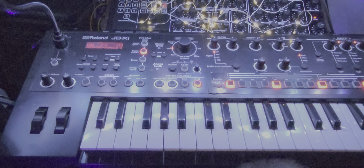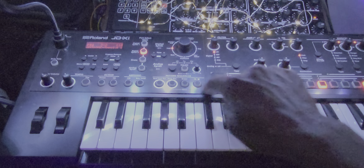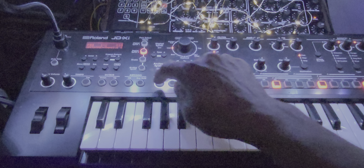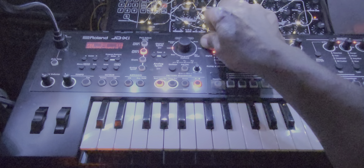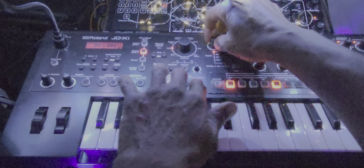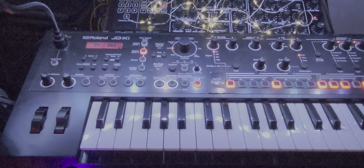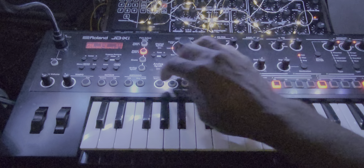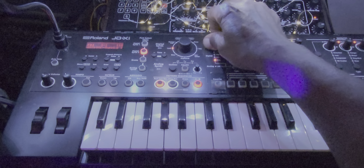Now we can, as this is playing, sweep that filter and it will live track that change in real time. So if we do this, it should come out as...